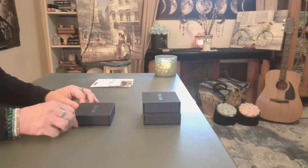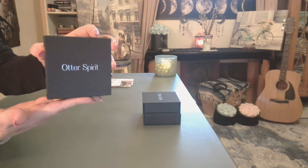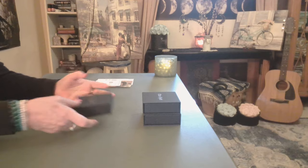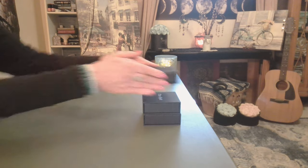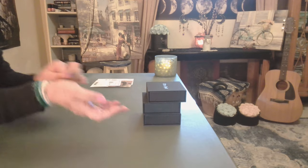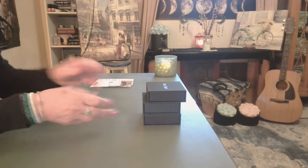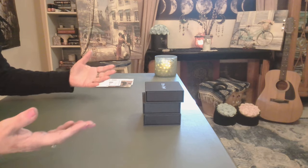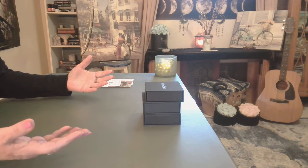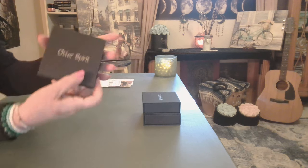By the way, each one comes in its own beautiful box. So when you order a sign or a healing pack, they come in three, and each set of gemstones will have its own box. I think that's great because it means you can give them away to more than one person. But let's go ahead and begin.